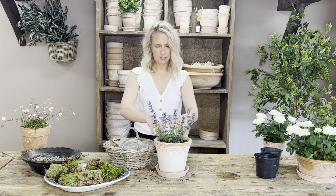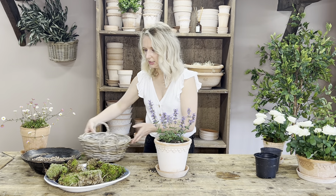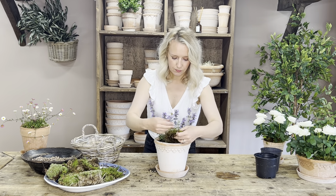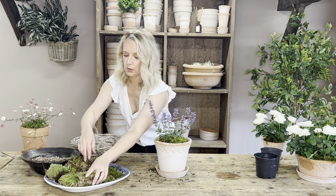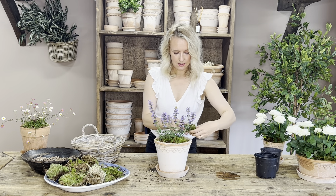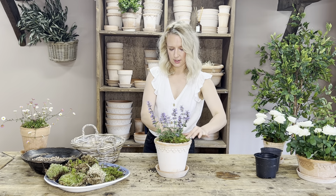That's looking lovely. I just think the colours of the purple and the terracotta just look stunning together. Now we can add in our moss. I'm going to start with the flat moss and simply pop it around the edge on top of the compost, and then some bun moss. I'm going to take off this root system around the back just like that, so it will sit a bit better, a bit more flush on top of the compost.